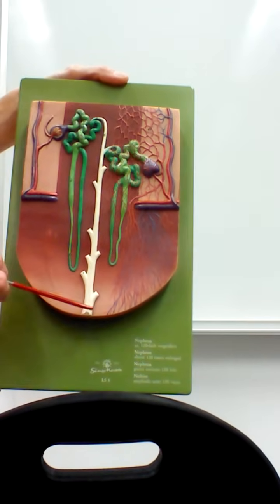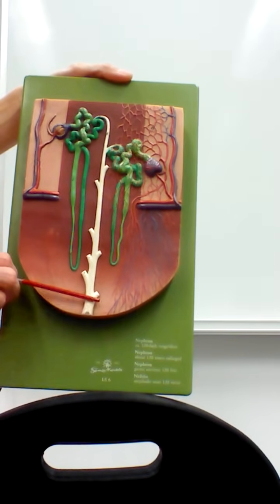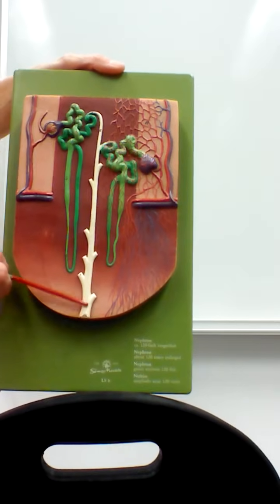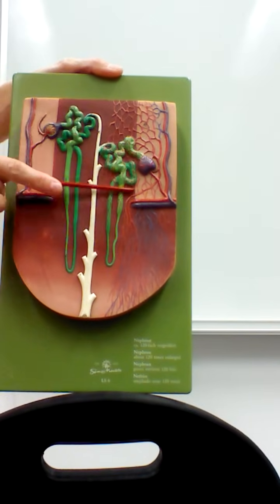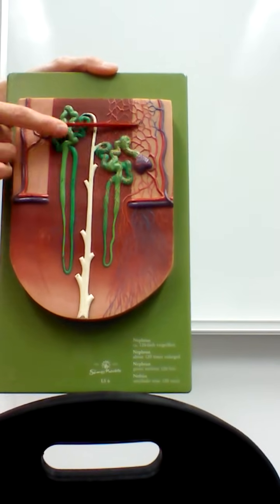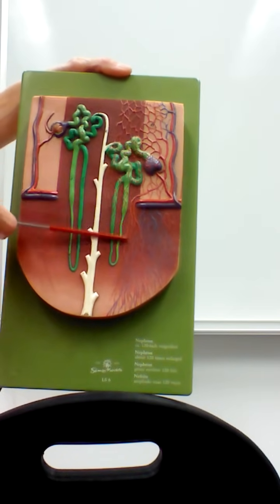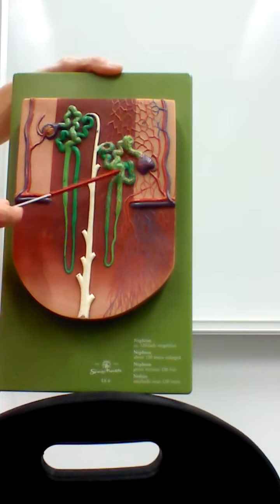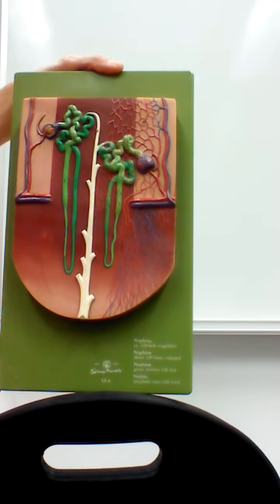Where the collecting duct passes through the renal papilla, it becomes the papillary duct. All around this nephron are capillaries called peritubular capillaries, which are present so that important nutrients from the filtrate can be reabsorbed back into the bloodstream.